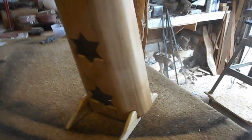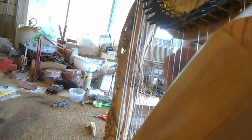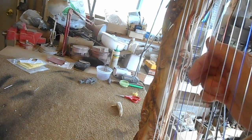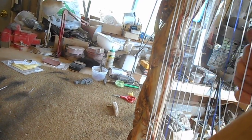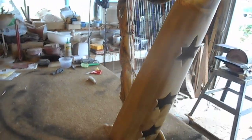There's a display stand that the harp sits in. I'll strum it some more here for you. The note range is A up to A, 22 notes. It's a beautiful little harp.